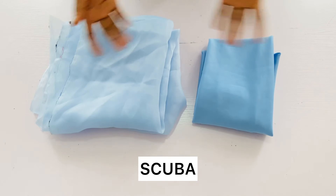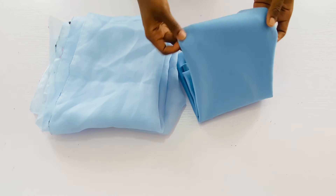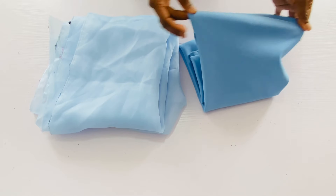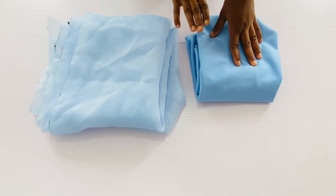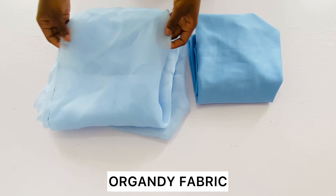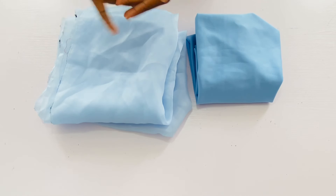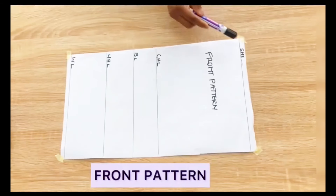I have one yard of scuba fabric here — it is soft scuba and it is a stretchy fabric. Make sure that whatever fabric you are using has a bit of stretch for better fitting on the body. For the rose flower in front of the top I'll be making use of this organdy fabric. You can also make use of an organza if you don't have an organdy, and I have about two yards here.